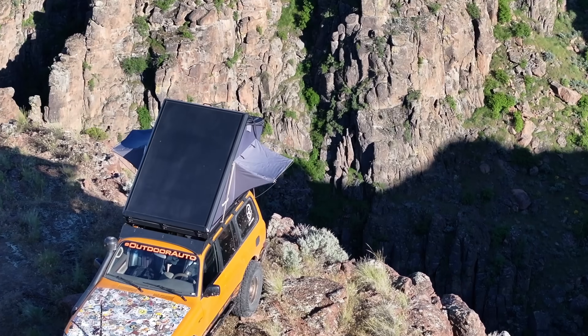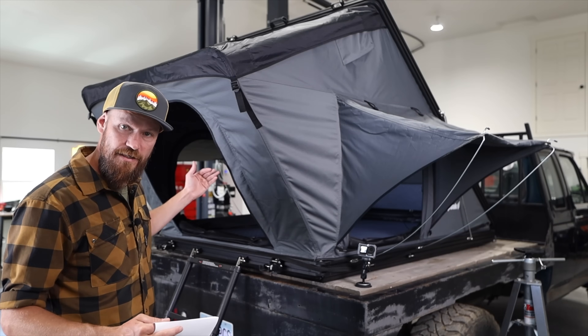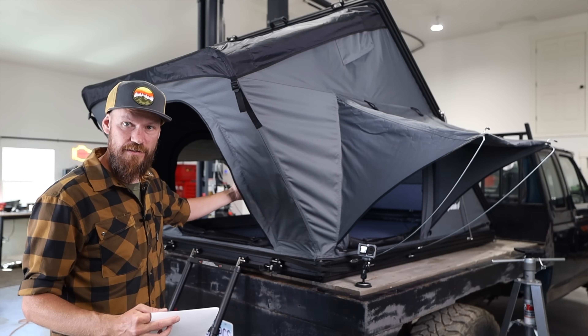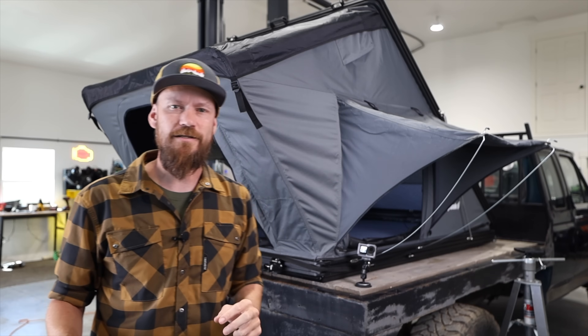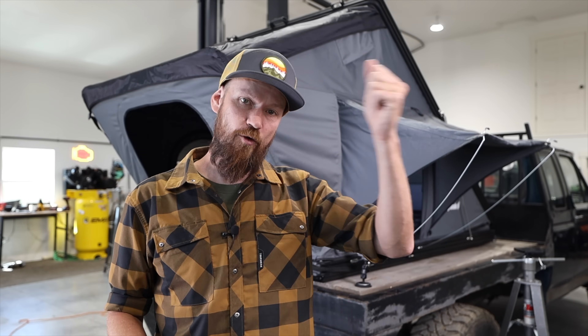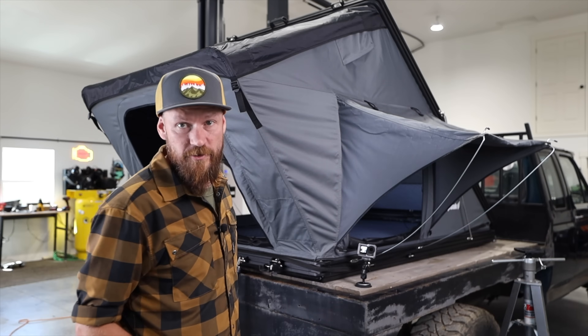One other thing that got called out on the last tent: the doors have the screen on the outside and the door on the inside. Some people said that's backwards, but I actually don't agree — because if you're inside your tent and want daylight, you can open your door and still have a screen. I don't like having to open your screen then open the door and let the mosquitoes in before you can close the screen. I think they have this correct.